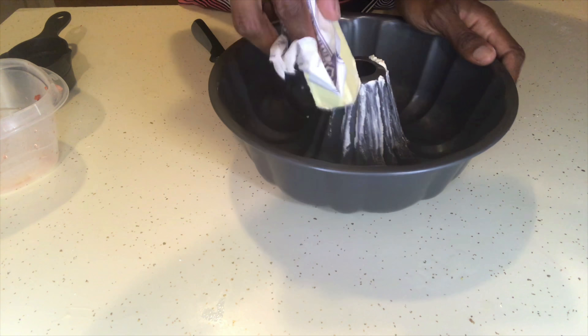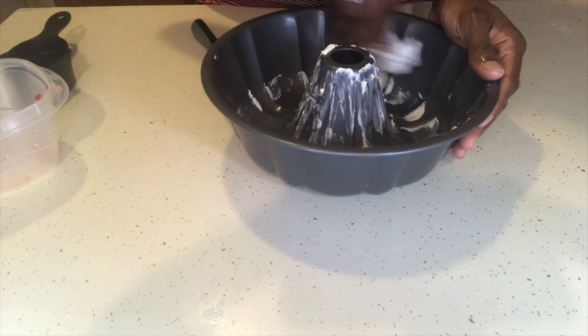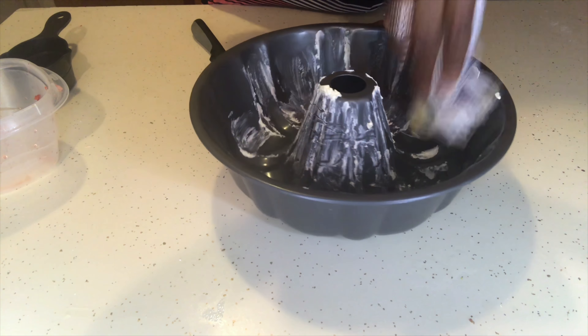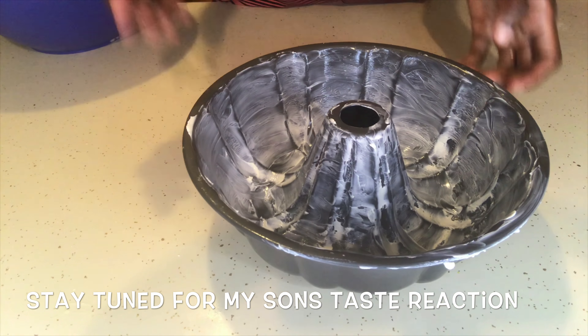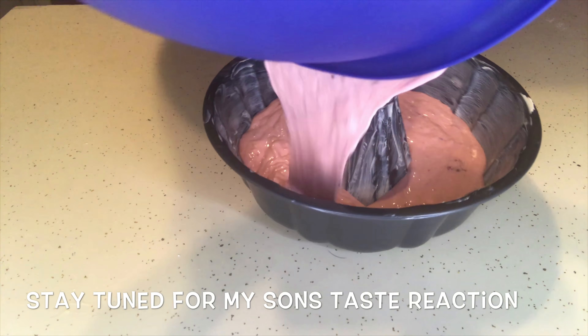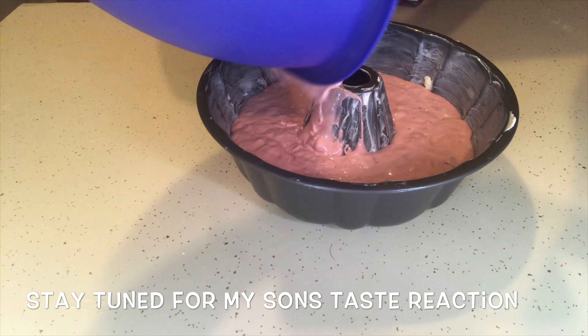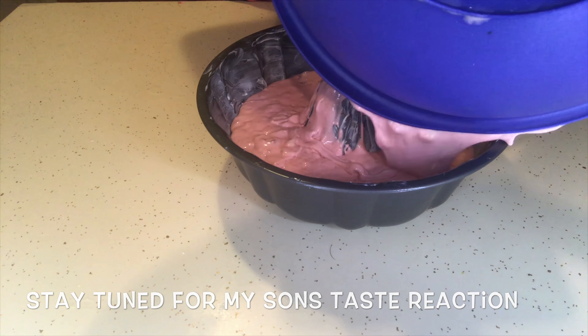Before I add the mix into the pan, you just want to make sure your pan is buttered down all the way. You can use butter, Pam, or whatever you prefer — I'm just using butter and putting it all over. Then I'm taking a spatula to make sure I get all of that cake mix out.